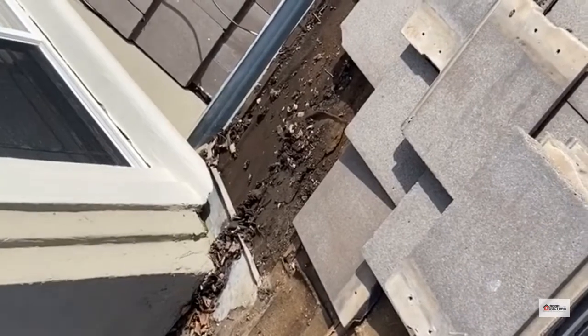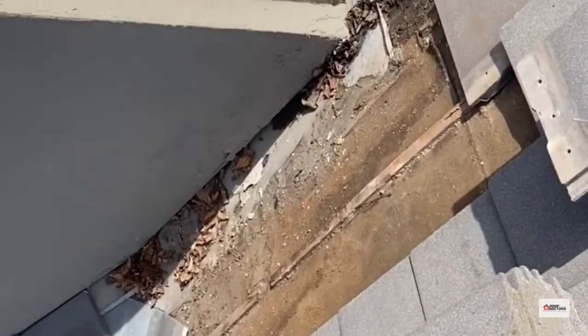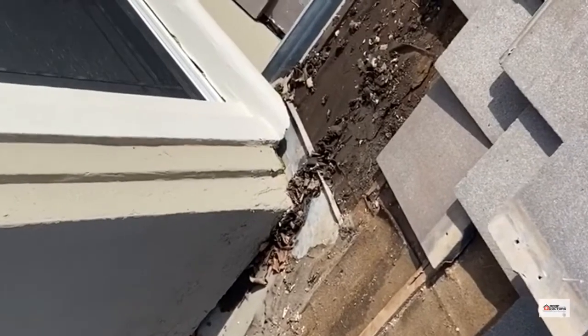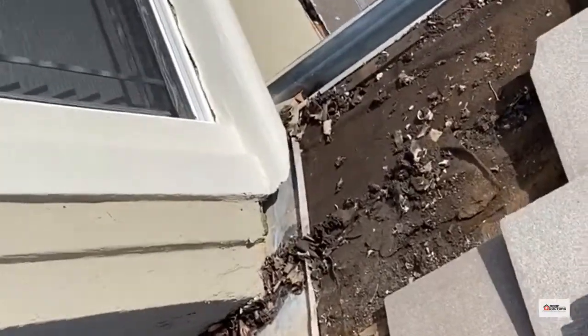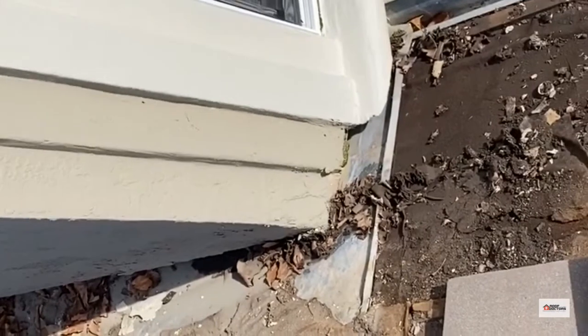The owner had a leak inside the house below this corner here. This is a very common problem — you've got this roof-to-wall corner where they put a pan flashing. A lot of times the water, as it comes down from uphill and around, tries to come 90 degrees around this corner and just goes right off the side of that flashing.